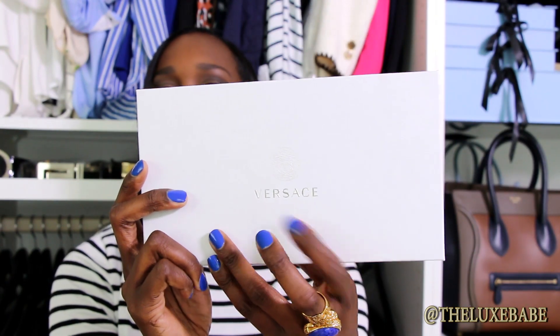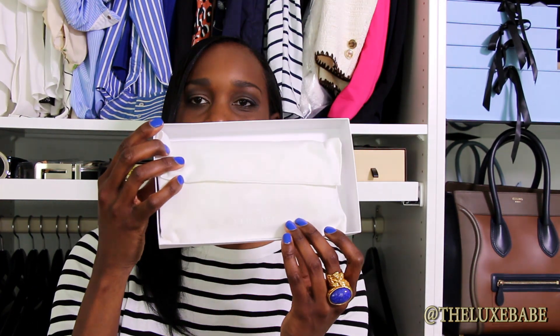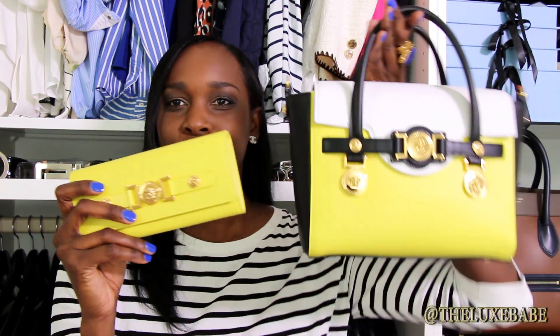Last but certainly not least is one of my favorite purchases — I purchased a new Versace wallet. You can see here it says Versace on the white box and above it also has the Medusa logo. Let's open it together. On the inside it also has Versace written on the dust bag, and these are the tags.